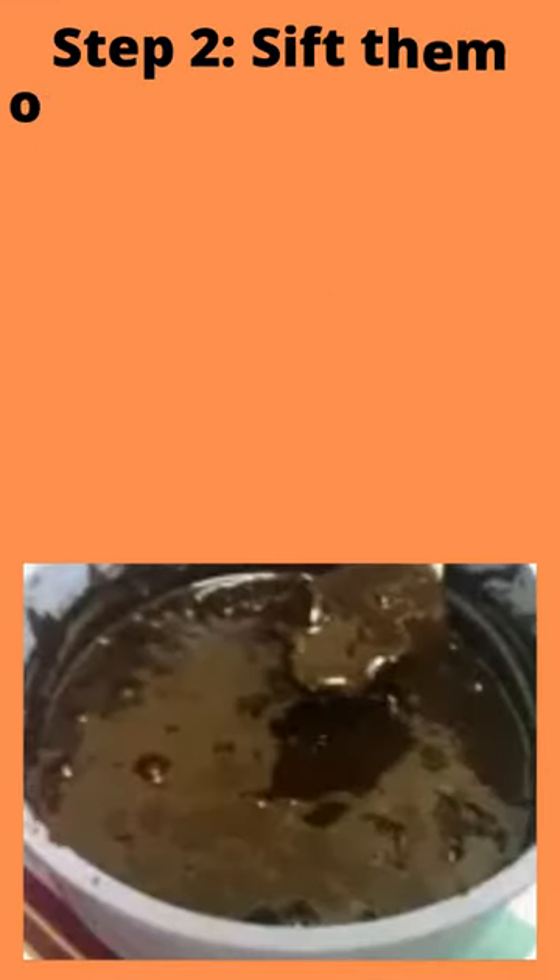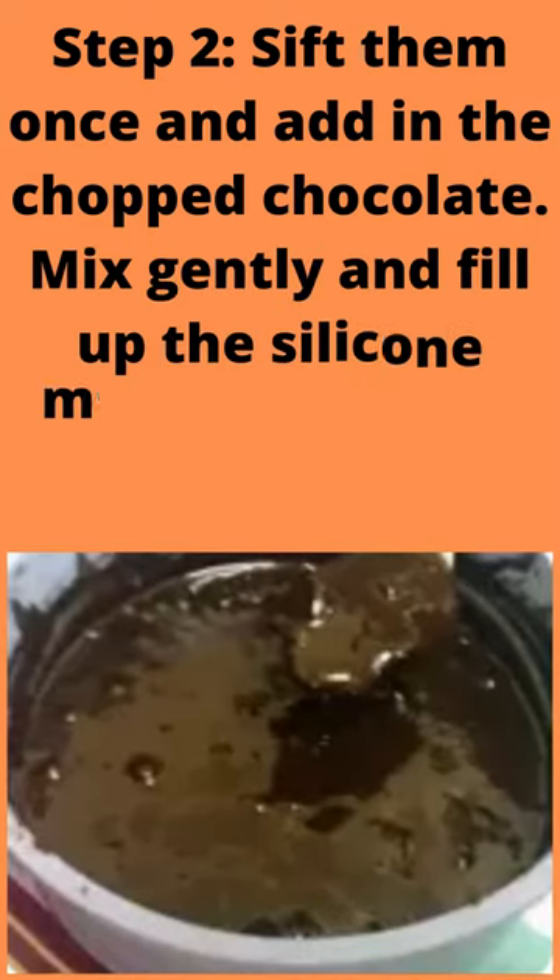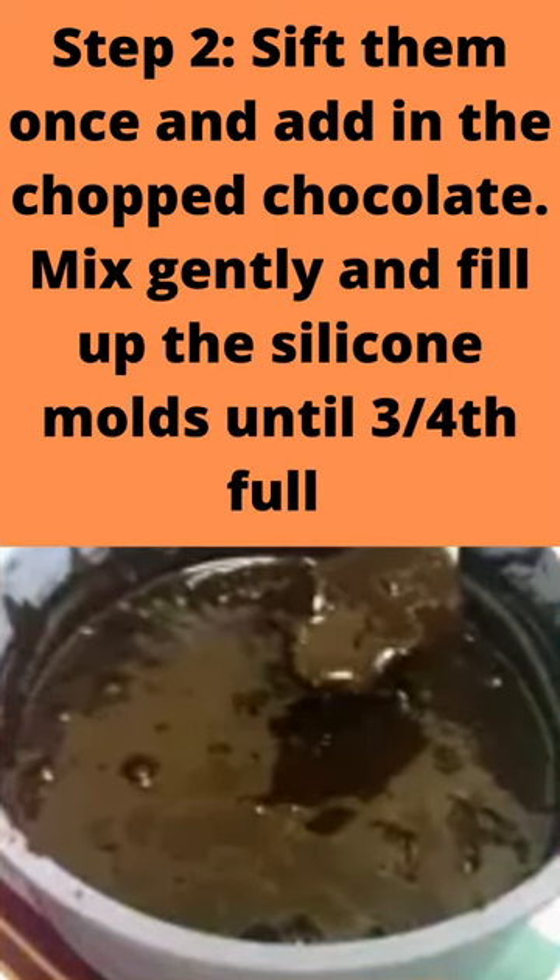Step 2: Sift them once and add in the chopped chocolate. Mix gently and fill up the silicone molds until ¾ full.